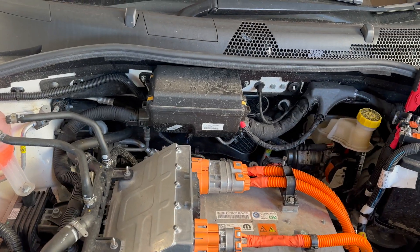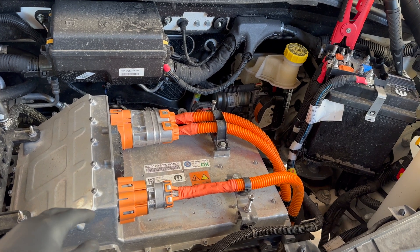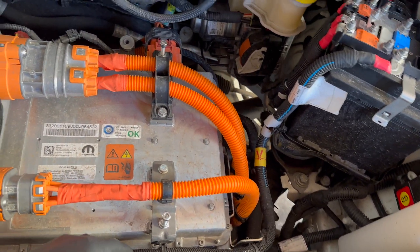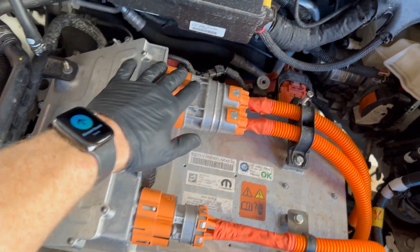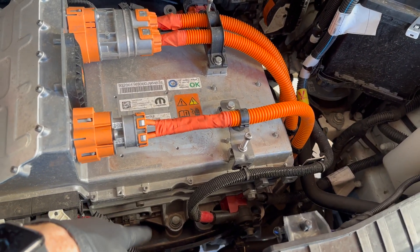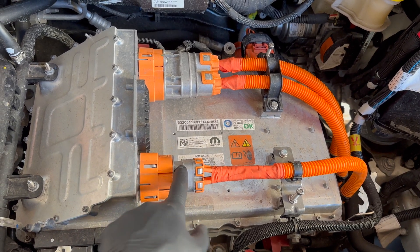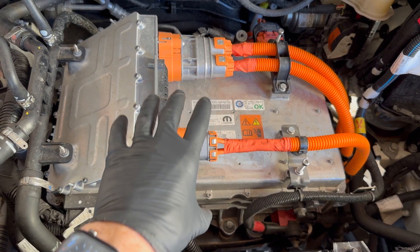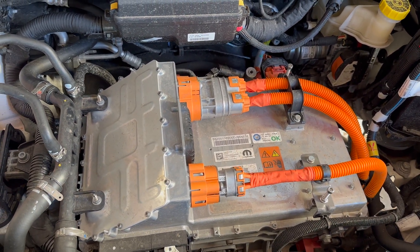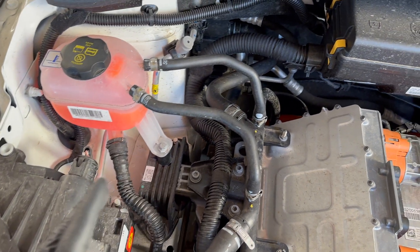Here we have the motor bay. This is the inverter, and it's also the charger and the DC-DC converter on the 500e — a really neat setup. I'm checking that all cables are properly secured and there's no corrosion. It takes the voltage from the traction battery and inverts it to power the motor underneath. It also charges the battery — this is the mains input, either three-phase 400V or 230V single phase from your house or an on-street charger, charging up to 11 kilowatts.